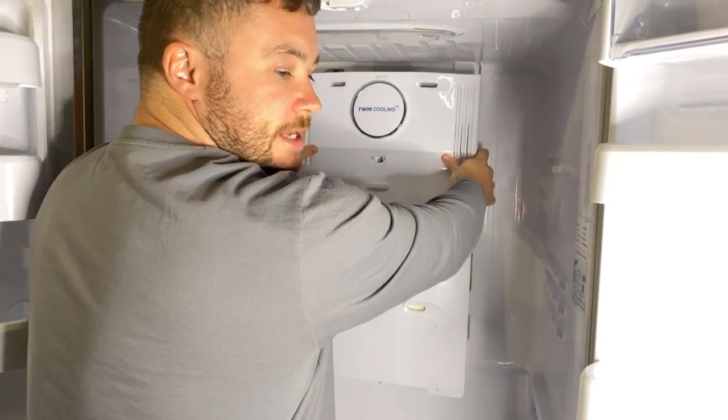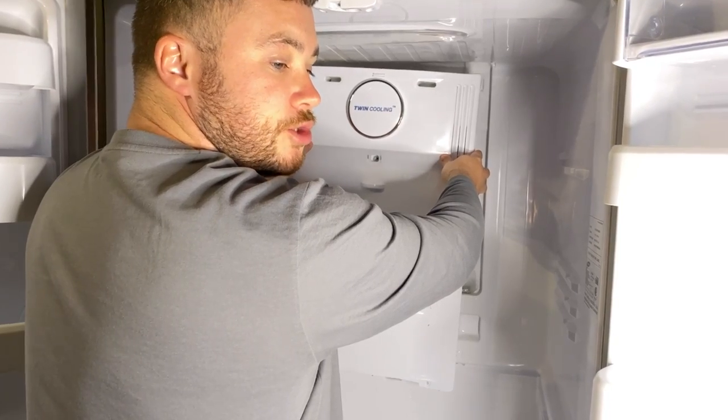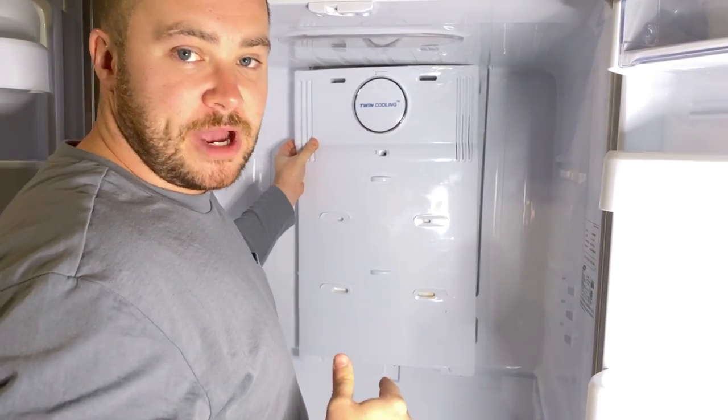If you try to pry this out too early and it feels like you're going to break something or it's a little too stiff, it may mean it's still frozen to the back of the fridge. Wait a little bit and then come back to it.